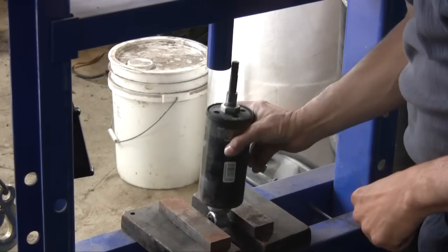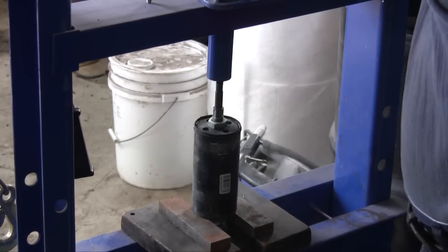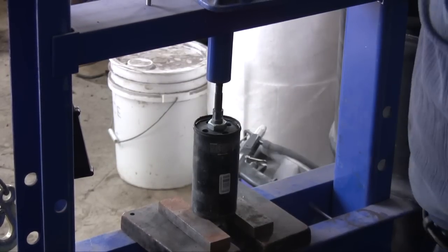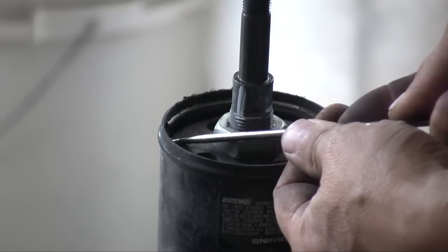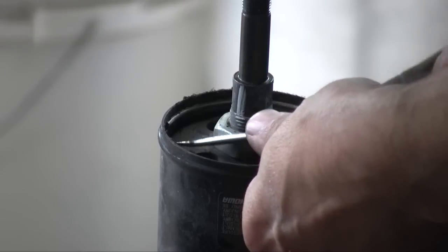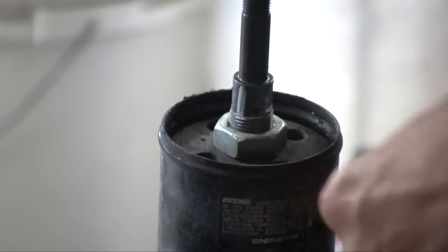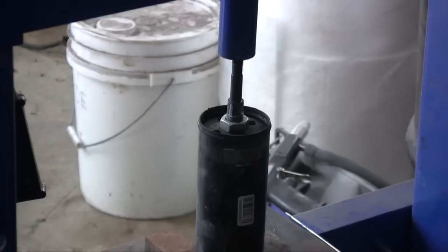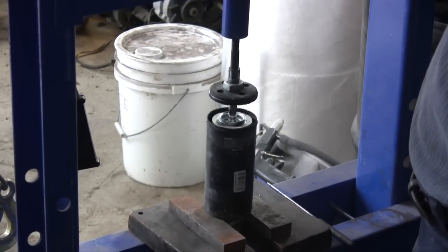Once the bolts are removed, you're going to need to compress the spring to get that little clip out. I use a pick and just take the clip right out. There we go — release the pressure and there we go.